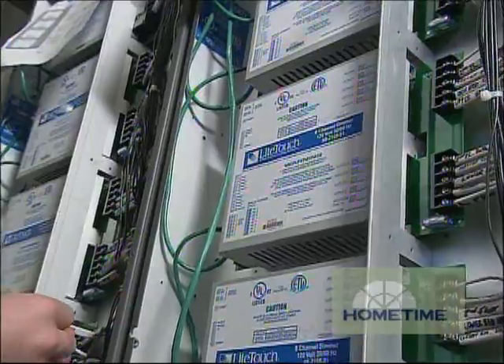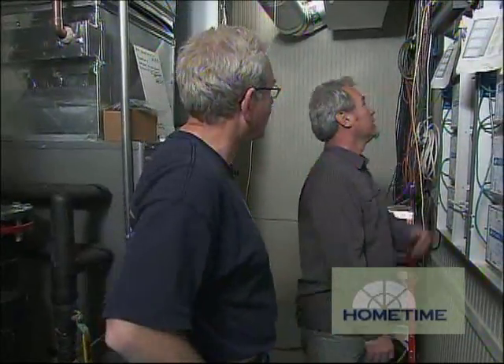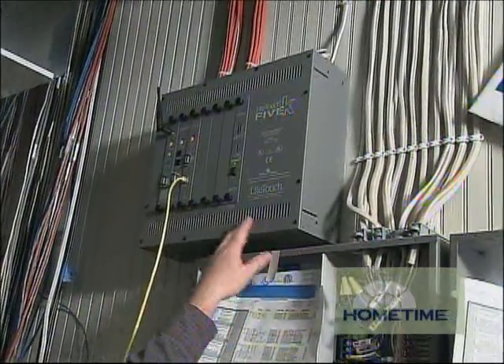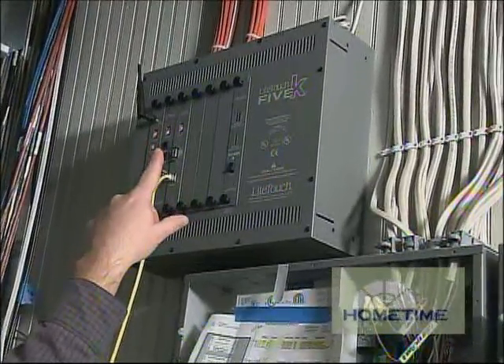The dimmers are going to be the same as the dimmer switches in a conventional system, but the dimming is actually happening here at the modules. And these are tied into the brains of the outfit up there — the central control system. You can see the orange cables up at the top there, and that's bringing in input from your control keypads.